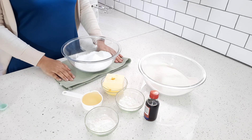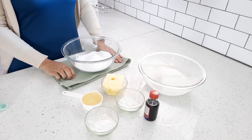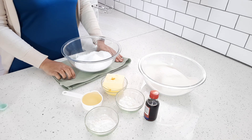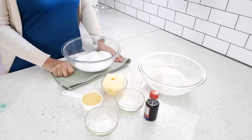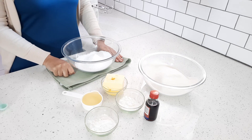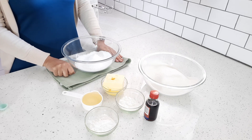Hi guys, welcome back to my channel. I hope you're all doing really well. Today I'm making some melting moments. I've made this recipe before, about two years ago when I first started my channel, and I've gotten quite a few requests for melting moments. I thought instead of reposting the same video, I will just record it again. Please give this video a like — I would really appreciate it and you would be supporting my channel.